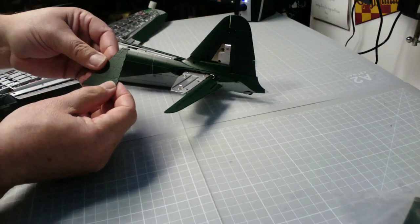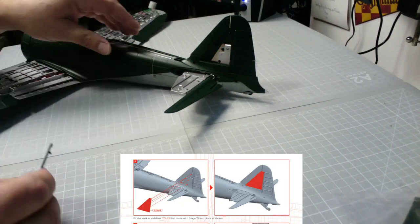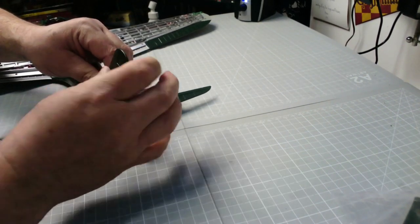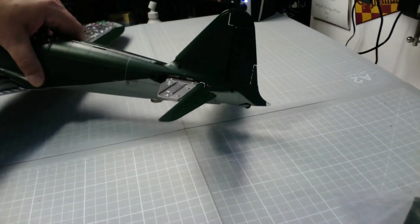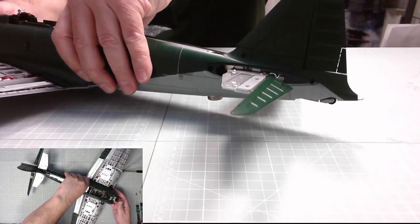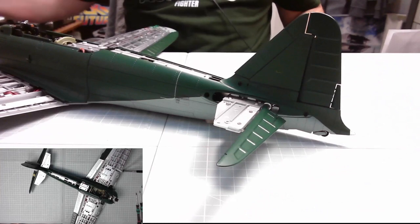Excellent, now let's see what we need to do next. We've got this part from Stage 75, which fits just in here and this is a push fit. There we go - see that. It's very awkward, this. It's so big, this plane. You can see the plane there with the detail on it - it looks superb, absolutely brilliant.